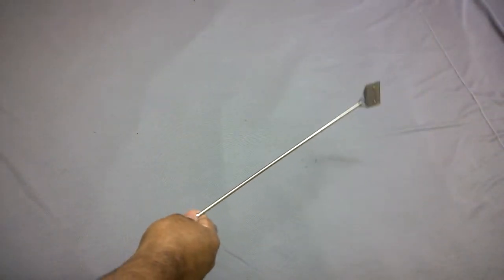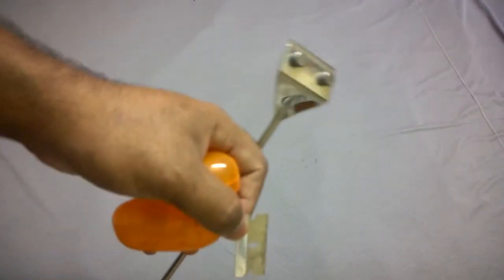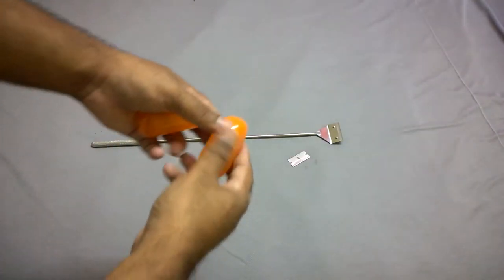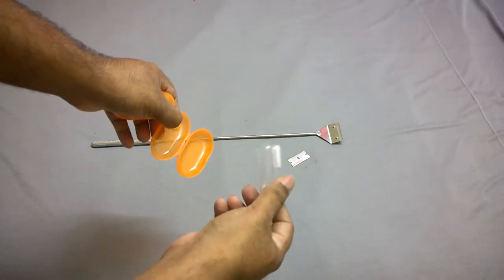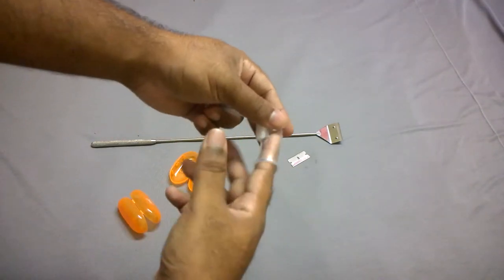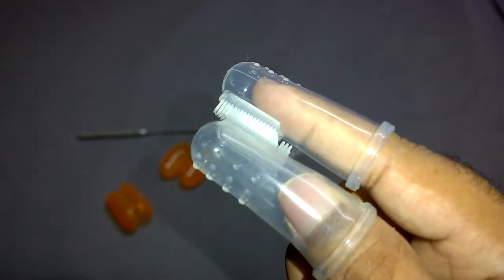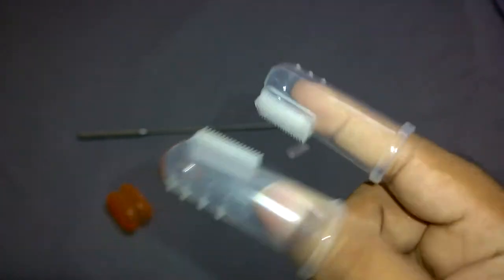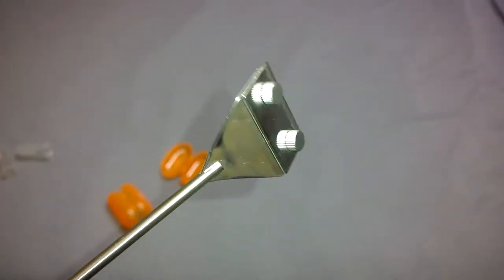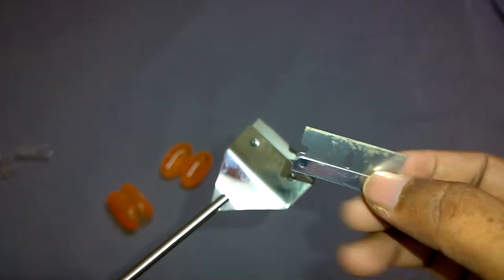The first tool I purchased online is this algae scraper. It cost me around 8 dollars or about 600 Indian rupees, and it comes with an additional blade. The second tool is this baby toothbrush set, which cost me around 3 dollars or about 200 Indian rupees. It can be used to clean dirty leaves in the planted aquarium. The algae scraper blade is very sharp so you have to be very careful while using it.